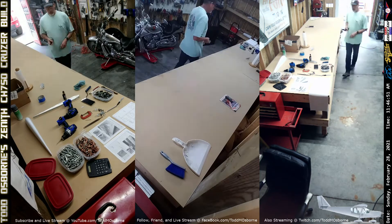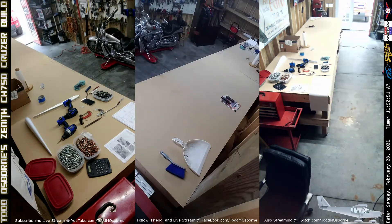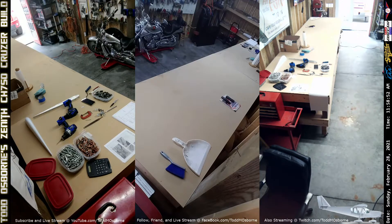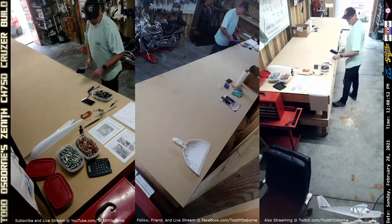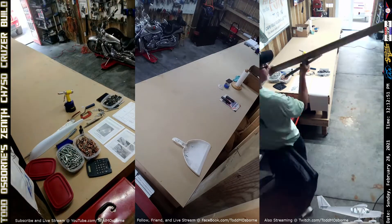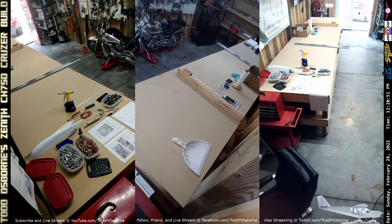So the day started off with cleaning up a lot of the rudder skeleton components and getting them ready to prime, which is what I'm doing in this part of the video here — going in and out, taking parts outside to prime. My favorite primer is Nason, N-A-S-O-N. It's a self-etching primer. One of the reasons I really like it is because it dries to the touch in about five to seven minutes.